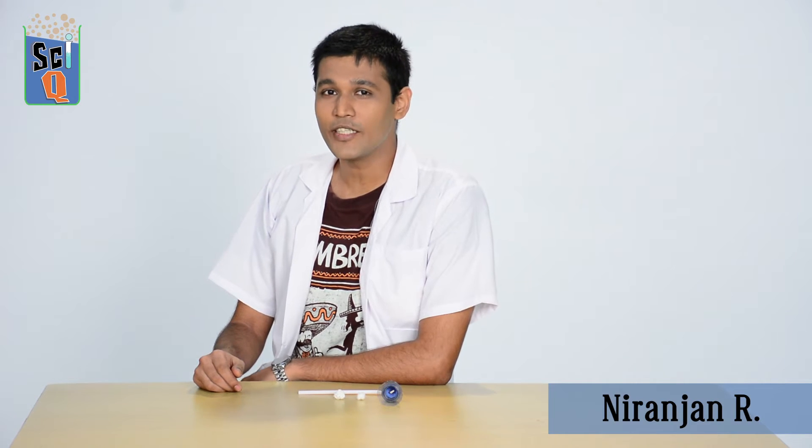Hi, my name is Niranjan and welcome to another episode of Champak's IQ where we teach you simple science experiments that you can try with ingredients you can find at home. Today's experiment is also going to be a bit of a party game. It's based on Bernoulli's principle, but before we get to that, let's talk about what you're going to need to play this game.